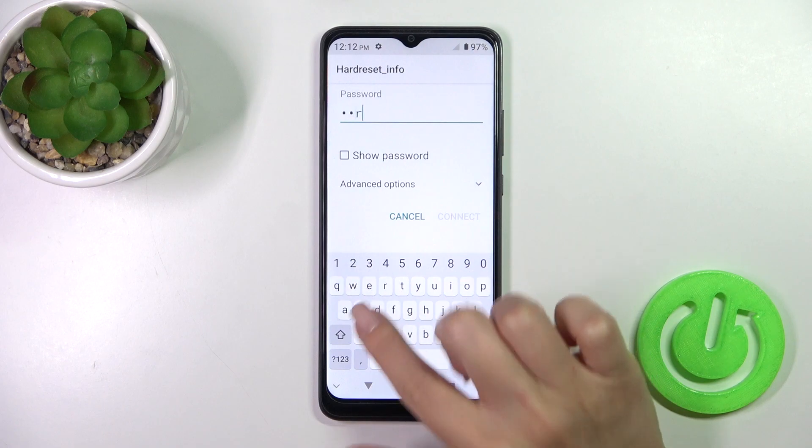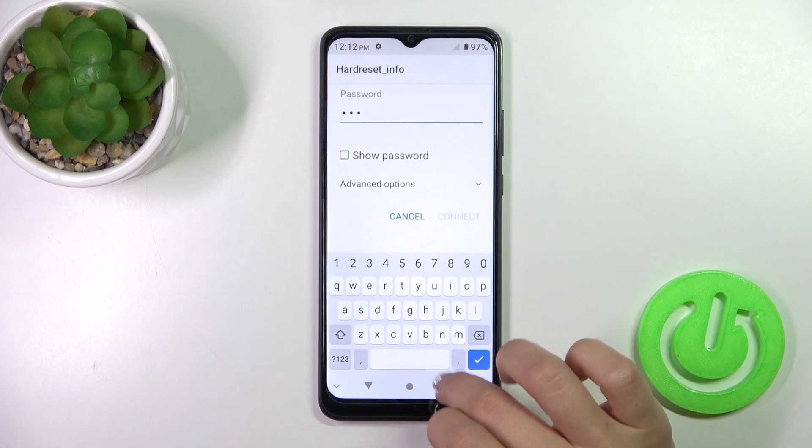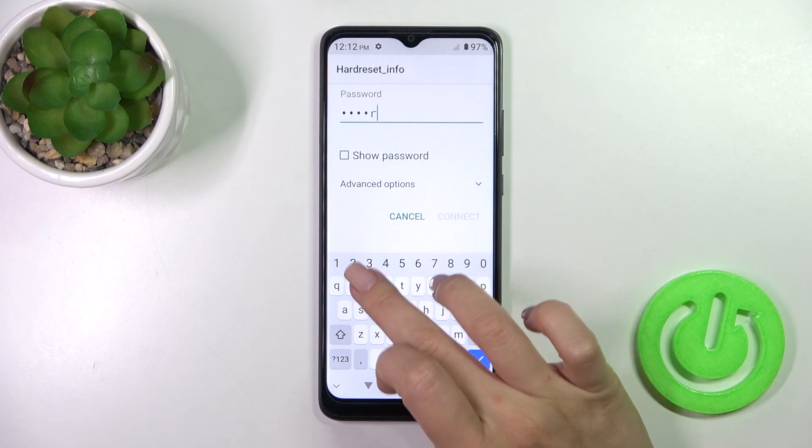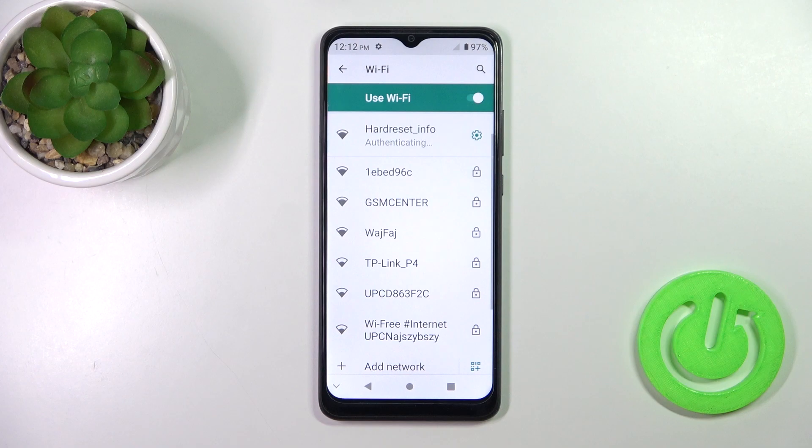Just select the network here, enter the password. If you want to see the password, click the Show Password checkbox. After that, just tap Connect and wait a couple of seconds.